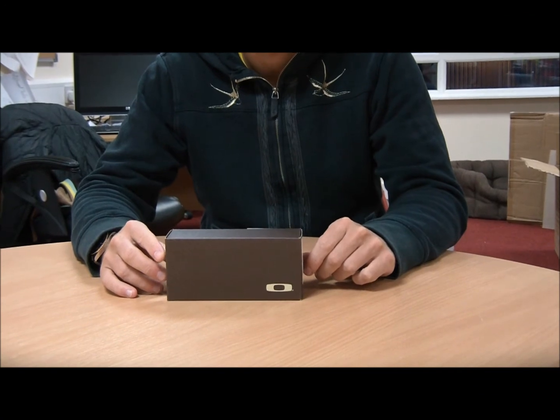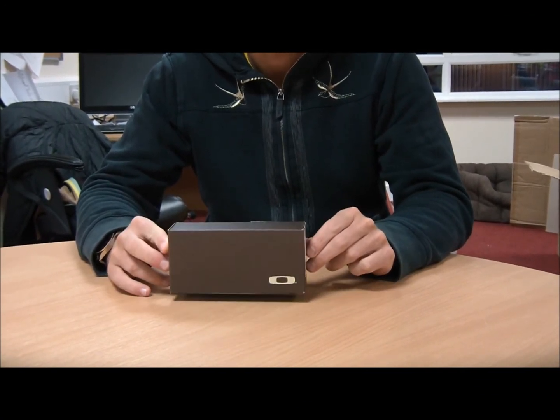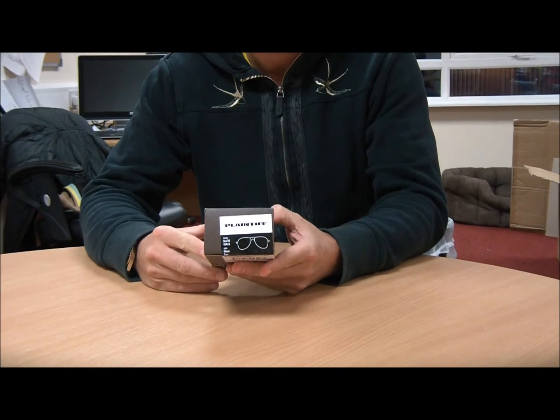Hi there, welcome to Shade Station's review of the Oakley Plaintiff Sunglasses. As you can see here, I've got the box for the Oakley Plaintiff in front of me. This is how it will be delivered to you.